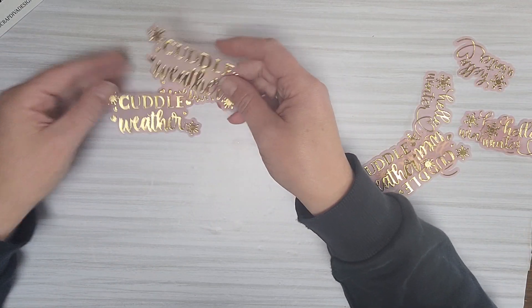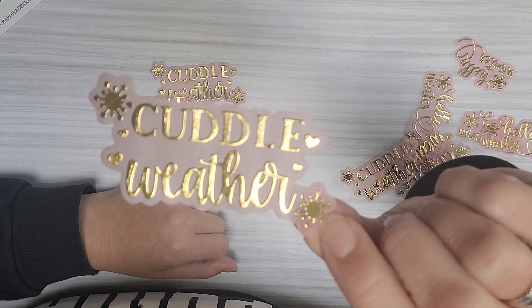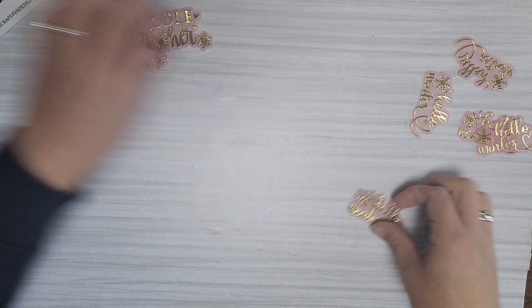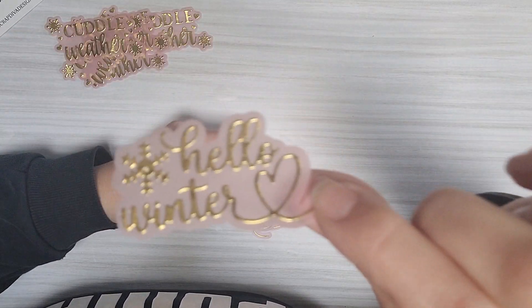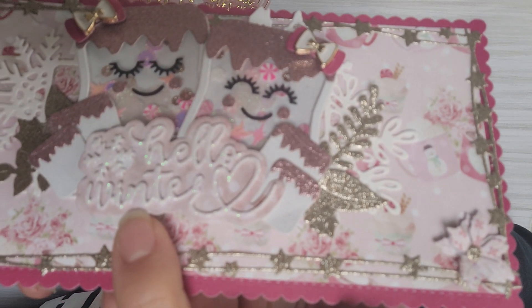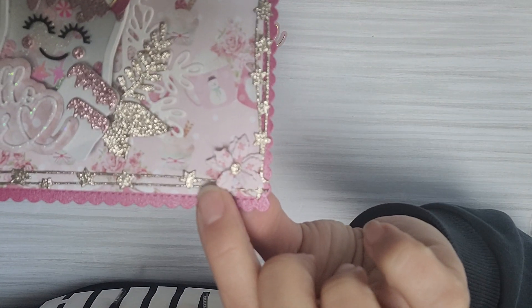I made some on vellum because I really love them on vellum. You can see the Cuddle Weather — it's a very nice small font, very cute to use on a card or anything you like. This is the Hello Winter one, also very cute. I made a card using the Hello Winter die with some glitter paper and some pink background paper.